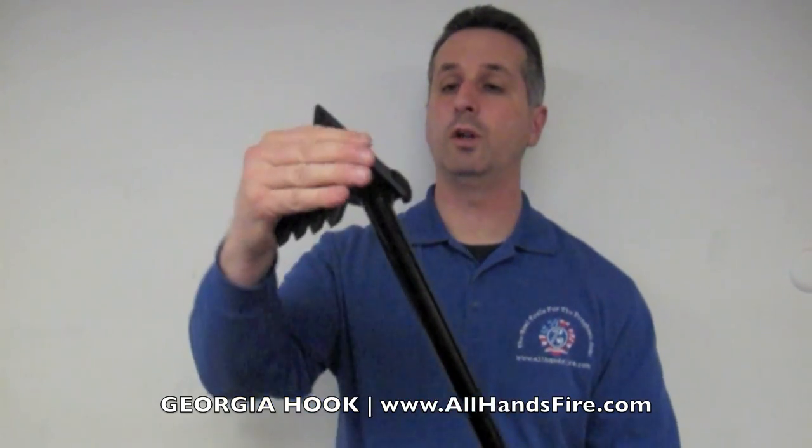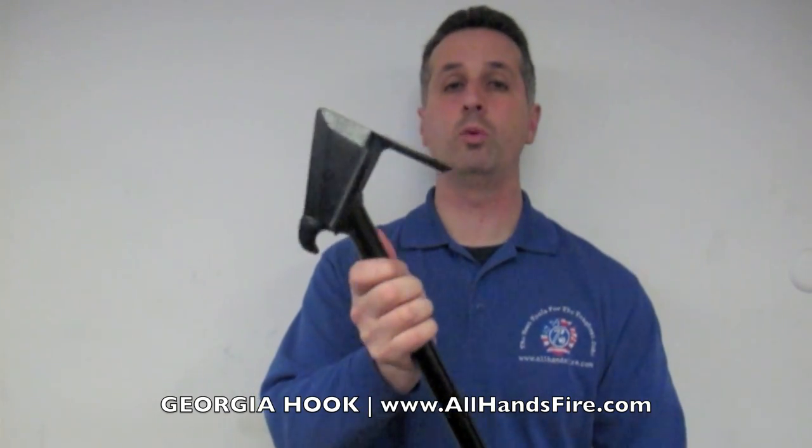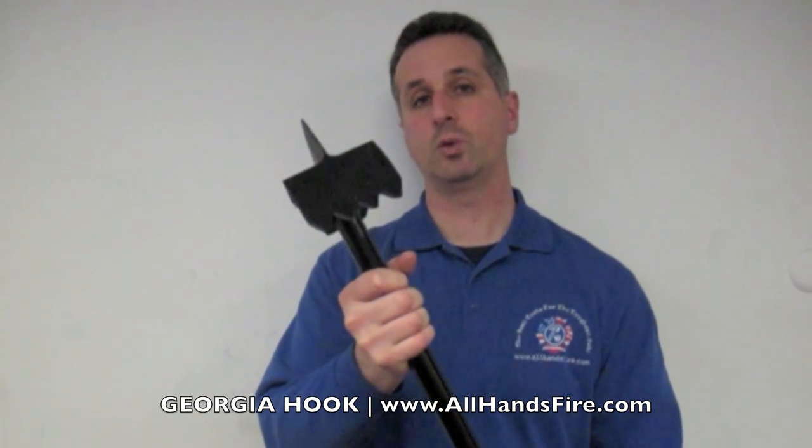A drywall hook is a reinforced, robust head developed for penetrating and removing large areas of sheetrock quite rapidly.